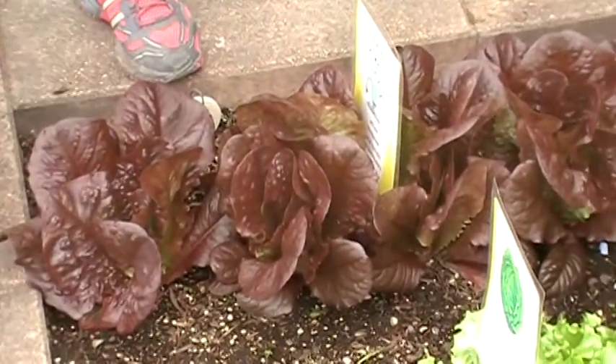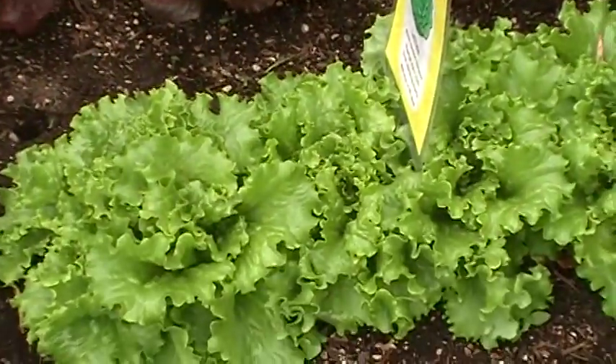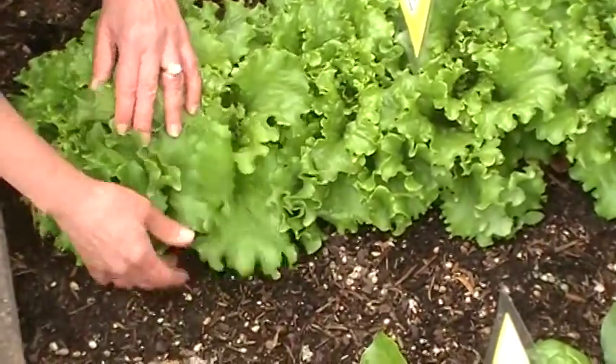We have the red romaine growing here and black seeded Simpson. We do this in a similar way.